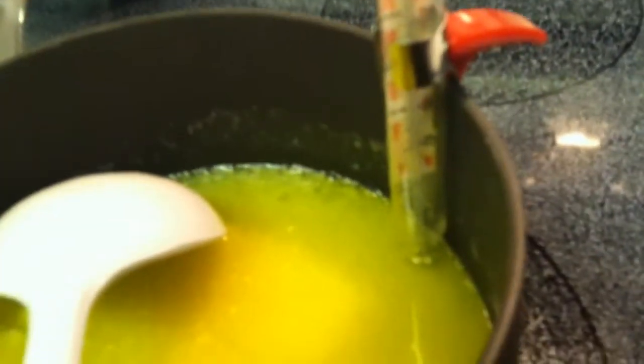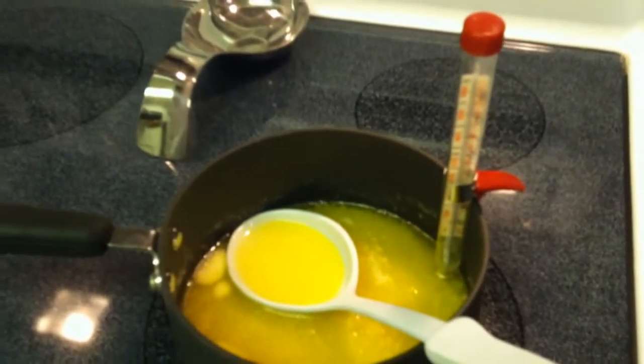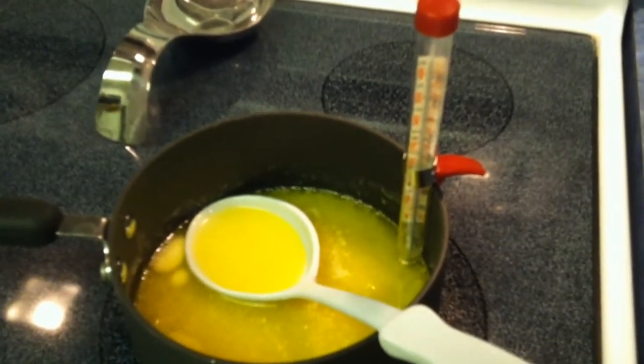With the candy thermometer — this is by no means a fancy one — they usually clip to the pan. The bottom piece, you do not want it touching the bottom of the pan. You want it to sit a little bit above the bottom, ideally about halfway into whatever you're cooking. I've got it set about a quarter inch above the bottom. We'll take a quick break and get back when we're adding the peppers.